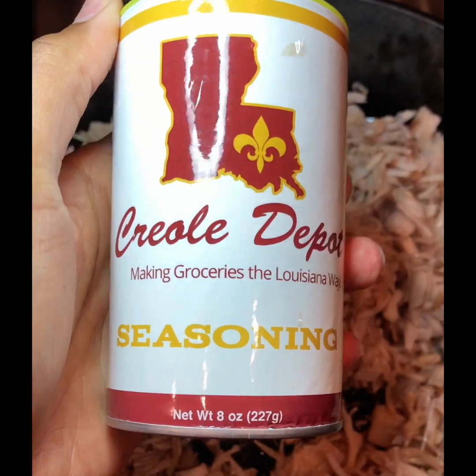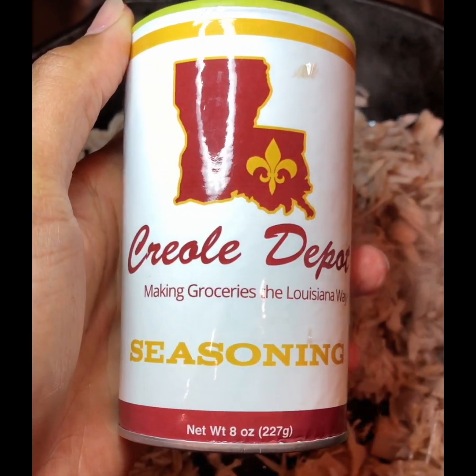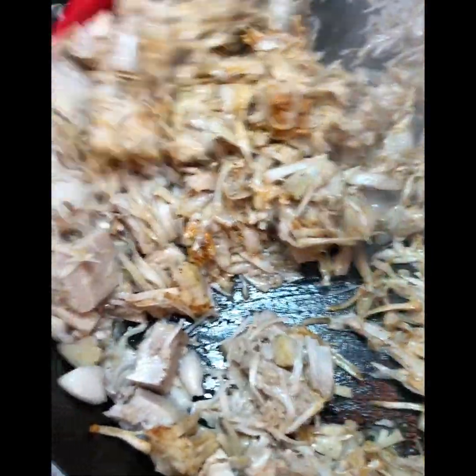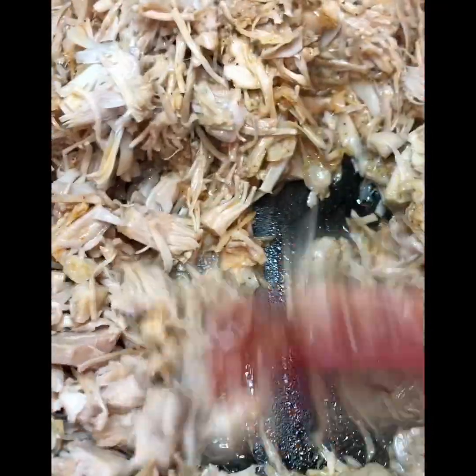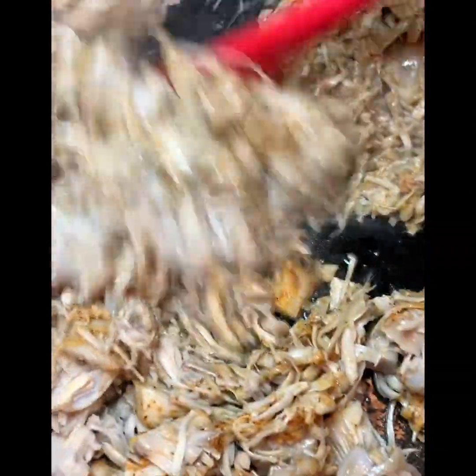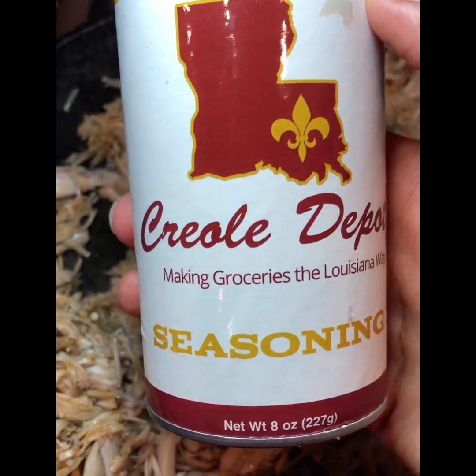I received this seasoning from the Creole Depot and it is amazing. I put two and a half tablespoons of this seasoning onto my jackfruit and mixed it in really well. I actually added a bit more because it was so good, so the total amount was two and a half tablespoons of the Creole Depot seasoning.